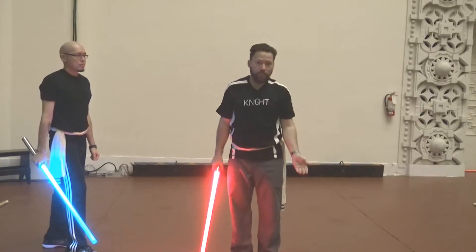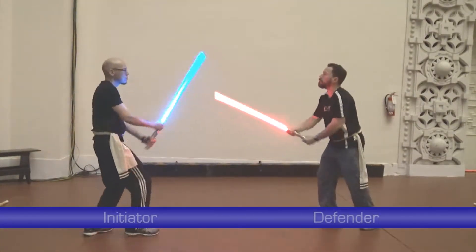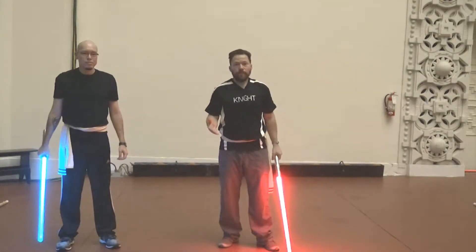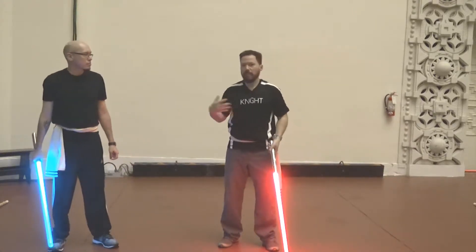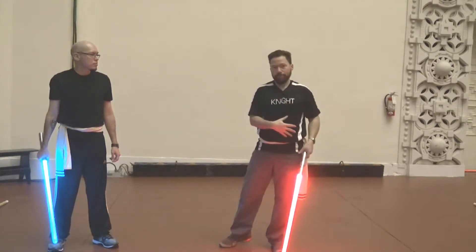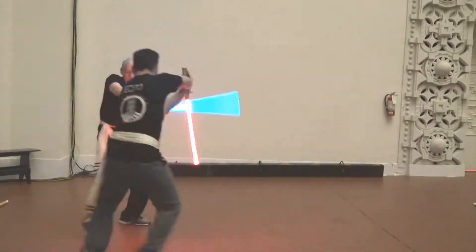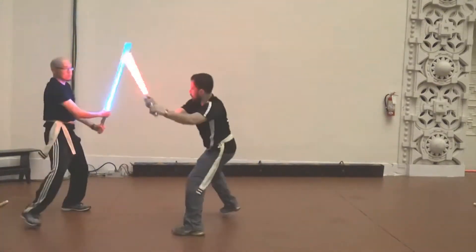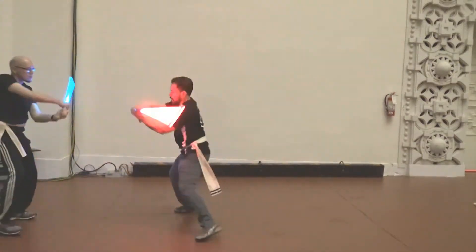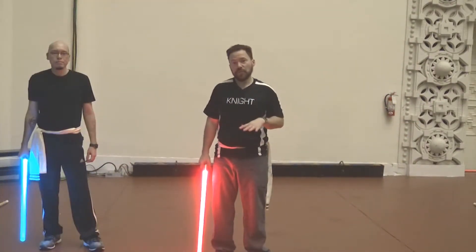From here, you can introduce movement as well. Flow pretty much means that we're just going to go back and forth doing CMH over and over. While we're doing CMH, the attacker will be moving forward while the defender will be moving back. You can also work on that flow by standing in one place.